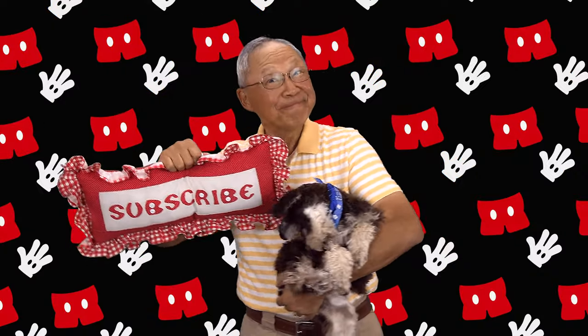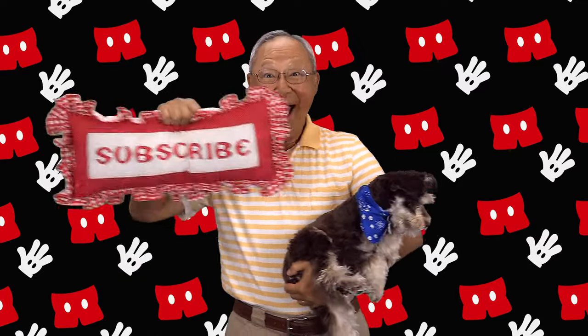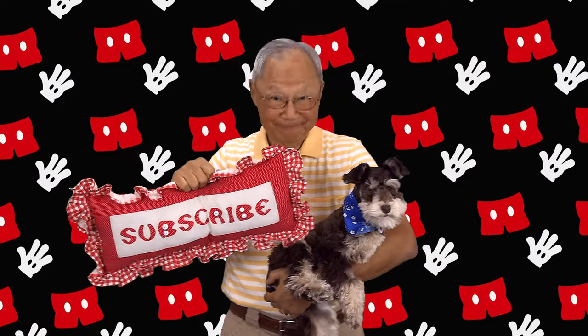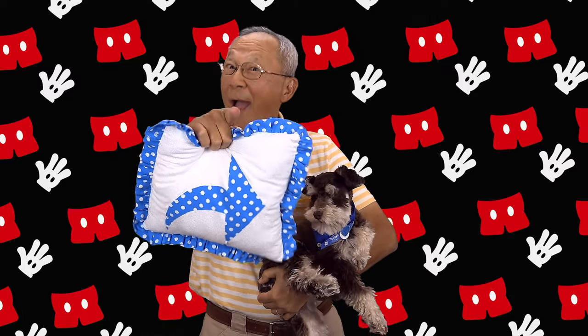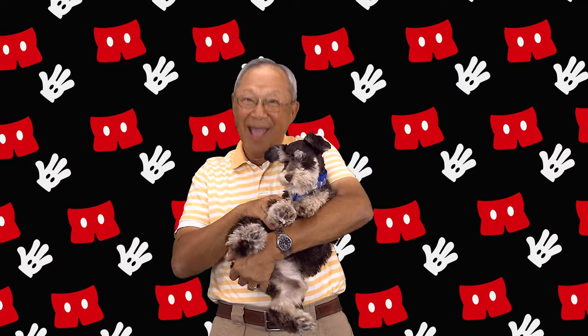If you like the Sewing Room Channel, one of the best ways to show your support is to subscribe by clicking the red subscribe button and give this video a thumbs up. Don't forget to click share to share this video with your friends, and make sure you click the bell so you receive notifications for all my new videos. I'm Cheryl, this is Manny, and this is Scotty — see you next time.